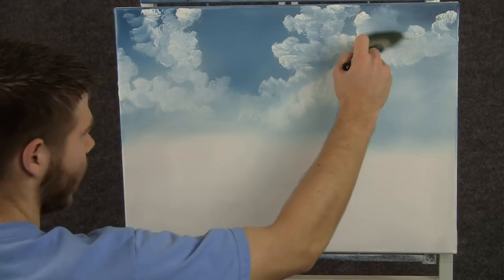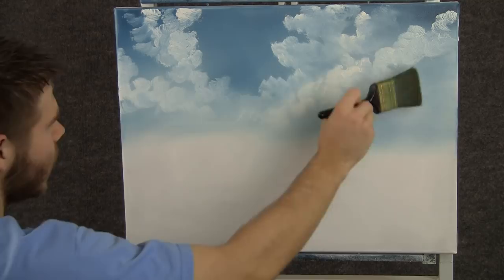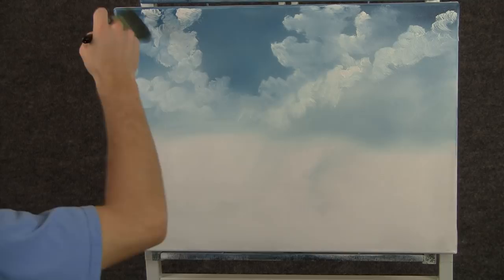Now back to the 2 inch brush, and we can very lightly blend out the bottom of the cloud. Just with tiny circles, and then fluff them up — just lift them, and then blend right across. Kind of softens them, tones them down a little.